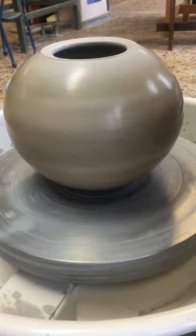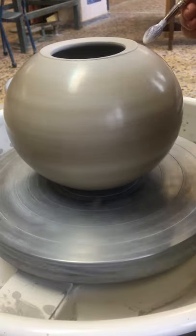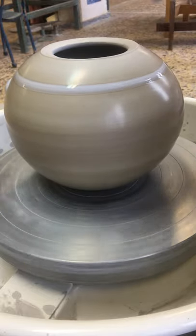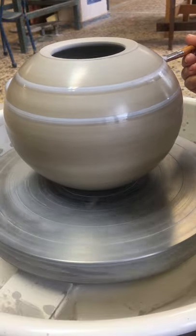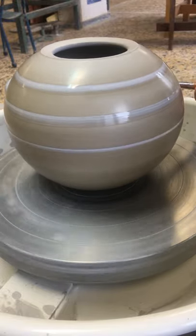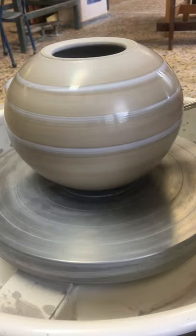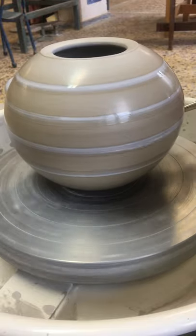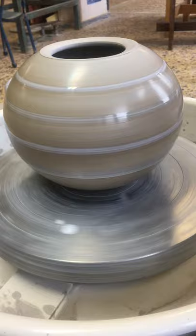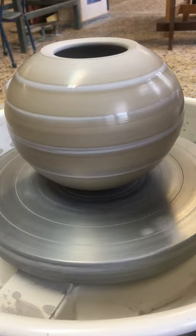This is part two of a three-part video. In part one I applied white terra sigillata. Now I have a water-based wax resist and I'm going to play around with something I haven't done before — a geometric pattern on this pot. My concept is that when I fire this outside in my raku kiln, wherever there's wax resist the color will stay black.